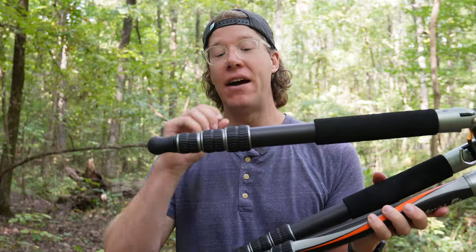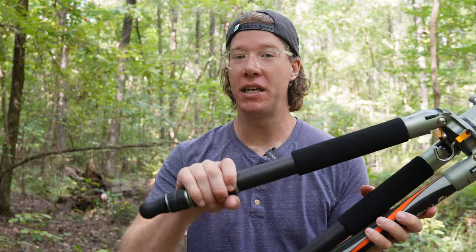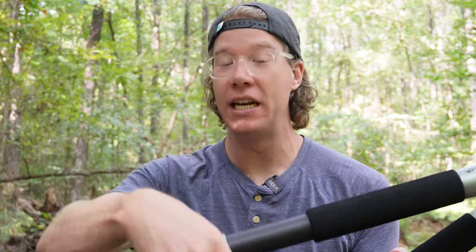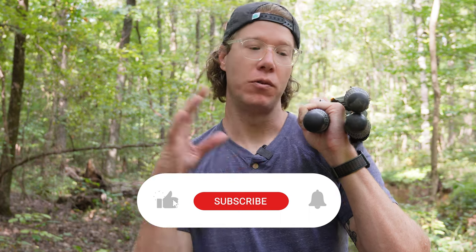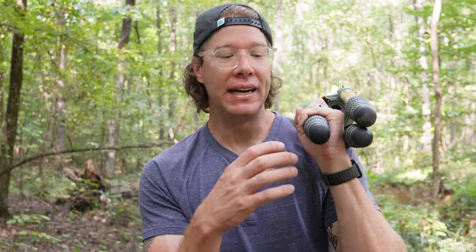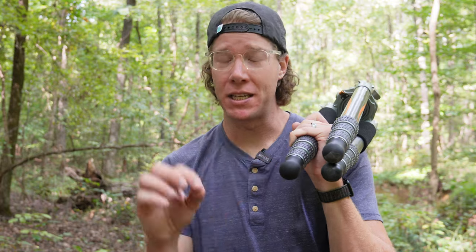Now let's talk about the legs down to the feet. I have issues with leg extension twists when my hands get cold — they're hard to turn when tight. What I like about these is they're big and have nice ridges, so even with cold hands they're easily grabbable and just snap into place, letting you fully extend them very quickly. As for the rubber feet, I don't think feet are a big deal — a lot of companies include spiked options for ice and snow, and you do get some other feet options with this tripod, but I always just keep the rubber tips on.